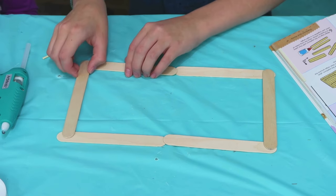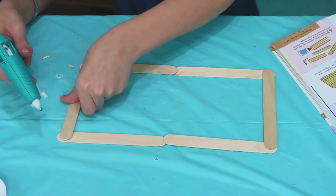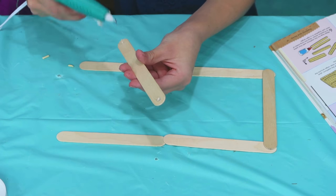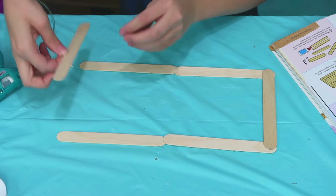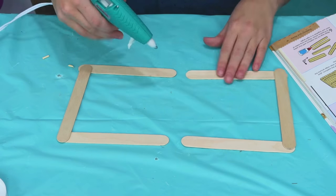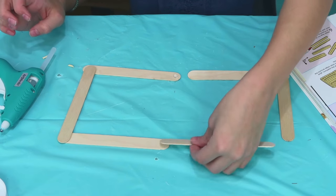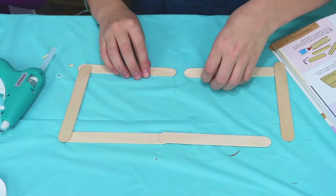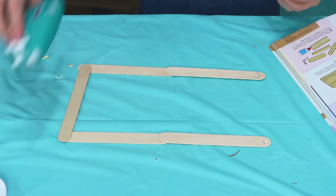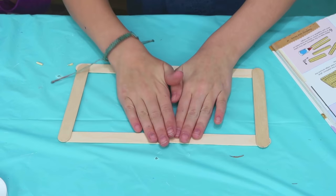Now we are going to stick them together. I'm putting two dots at the end of the popsicle sticks and sticking them to two popsicles on each end. Then I'm going to take those popsicles and put a dot of glue on the end of those, and then put two popsicles on the end of those popsicles. Then you put two dots on those popsicles, and to finish it off you put another popsicle like that. Here now is our frame.